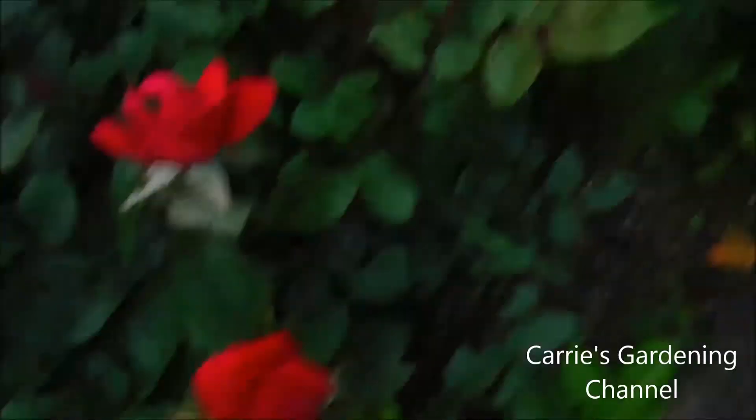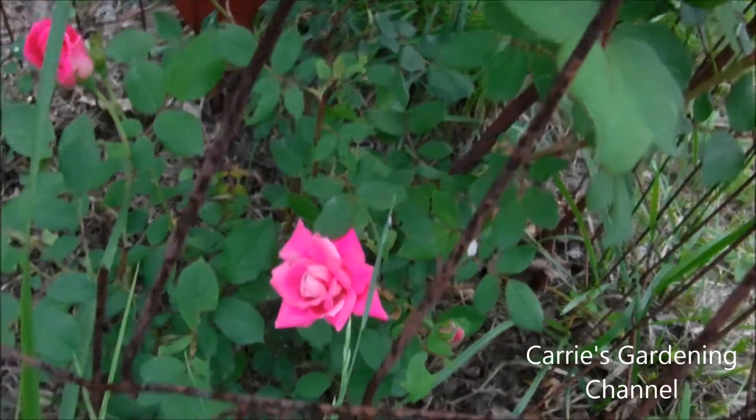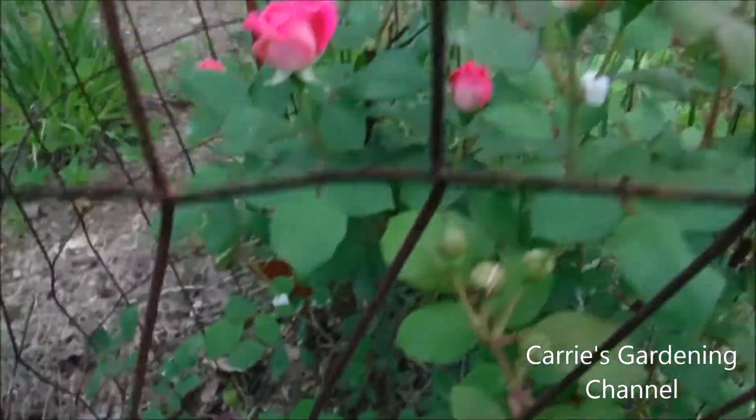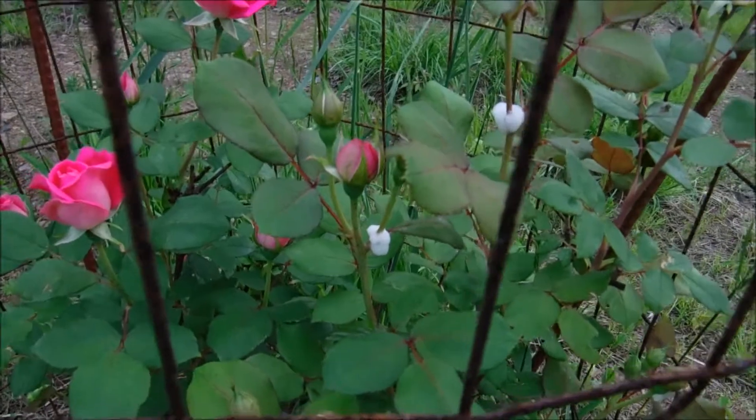And I'll show you my pink double knockout rose. This is my pink double knockout rose. Now that white that you see on there — there are spitterbug larvae.